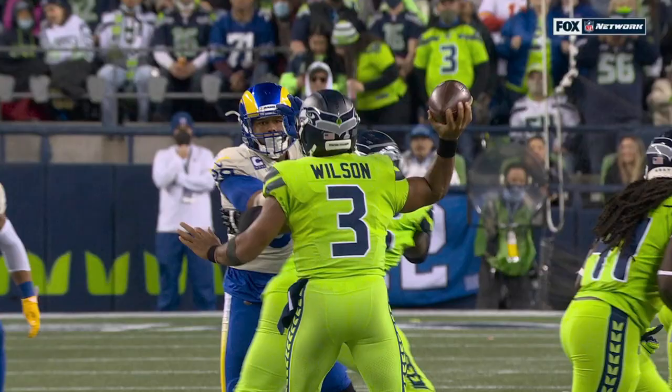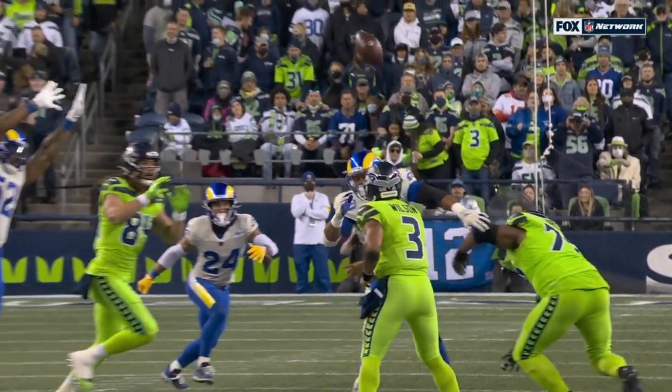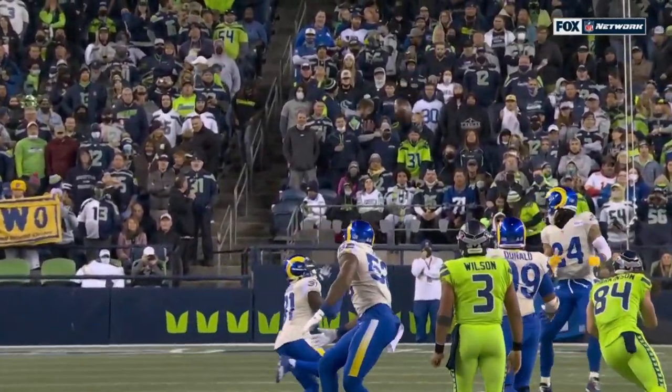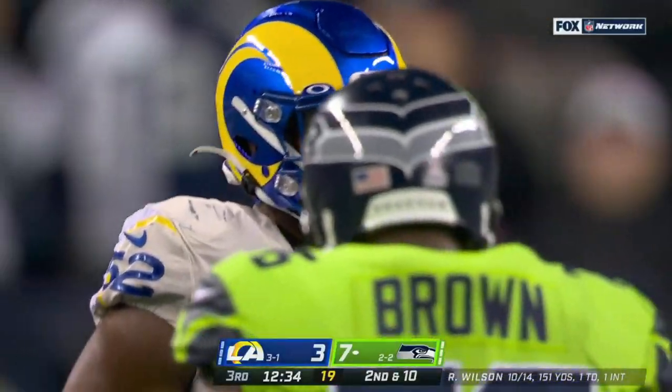Terrell Lewis, he is really coming on — some of the plays that he's been able to make. Shoot, that hit Donald right in the noggin, right off the helmet of Aaron Donald. Forget Lewis!